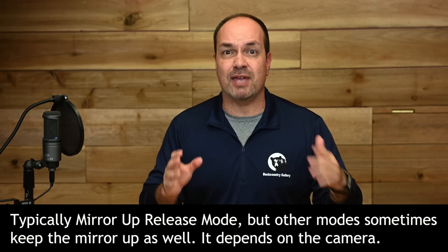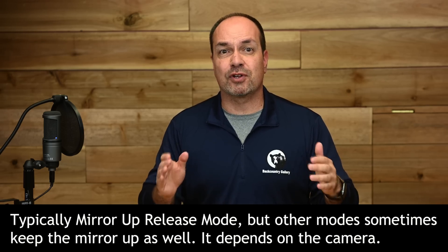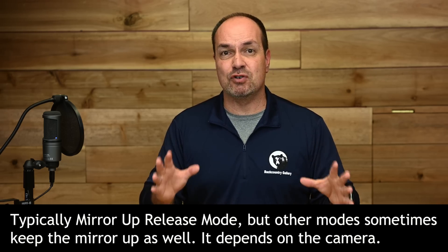DSLR shooters will want to go into live view and make sure they are using a shooting mode where the mirror will stay up and not move during exposure. Next, set a delay using either exposure delay mode or a self-timer.